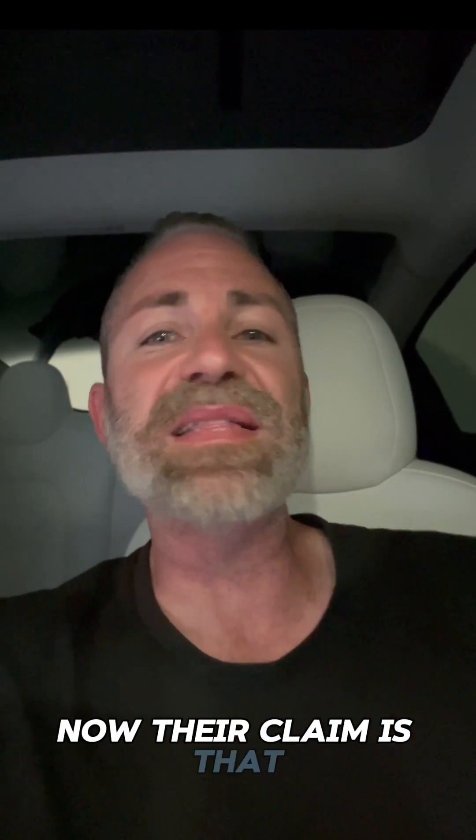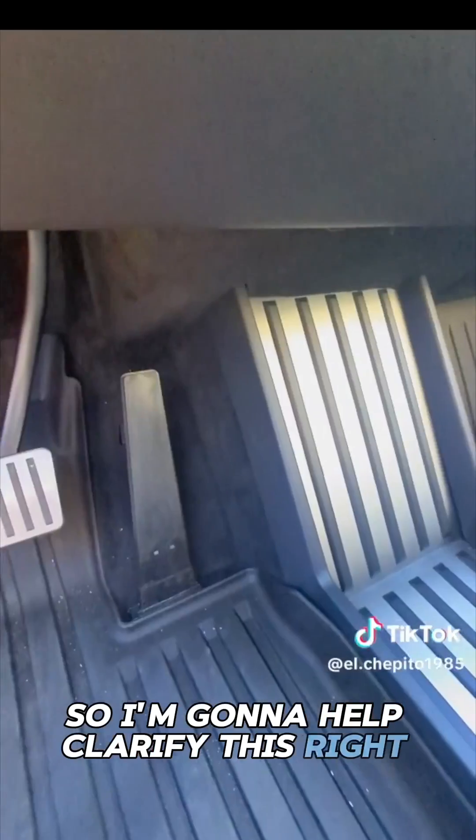Tesla has recently issued a recall on the Cybertruck, and of course the media has spun it so far out of control due to their hatred for Elon Musk that I now have to make a video clarifying the misinformation. Their claim is that the accelerator pedal is getting stuck and is actually falling off. The first part is technically true, but the second part is the farthest thing from the truth.